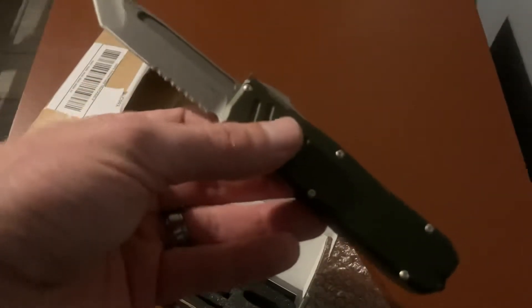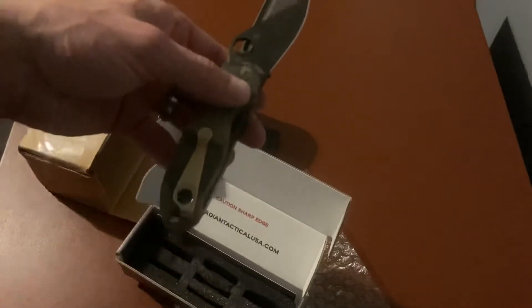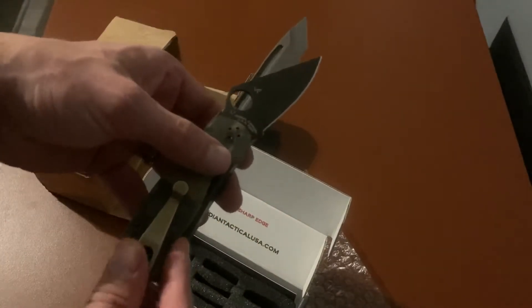Not a deep carry pocket clip, but kind of deep tip-down. About to have some comparison videos against the other stuff. Since we have it out, might as well compare it against the Spyderco — so my Paramilitary 3 there.